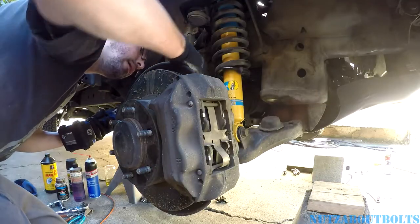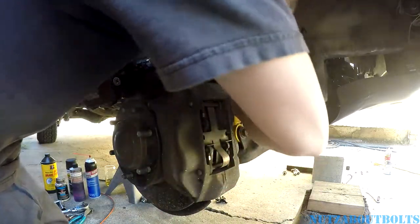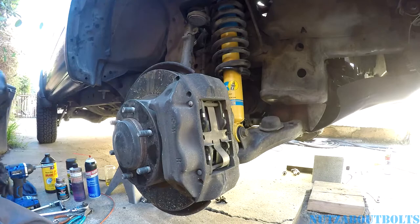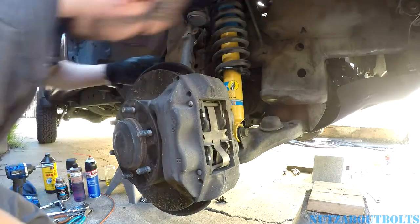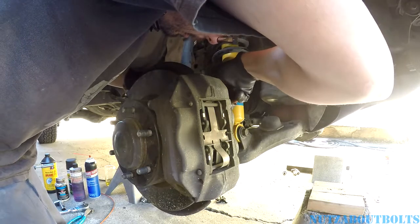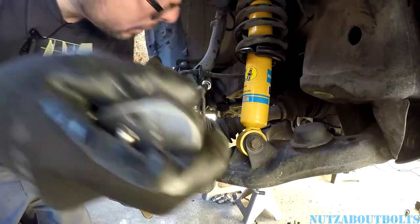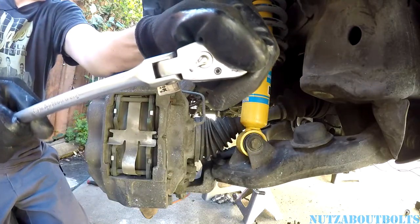First things first, I want to take this bracket off the steering knuckle because I'm going to need to pull the caliper back. It's a hard line. There is going to be the ABS line that's clipped into it. So I pulled the line out — don't want to yank on that. So we're going to go in there with the 12mm socket.